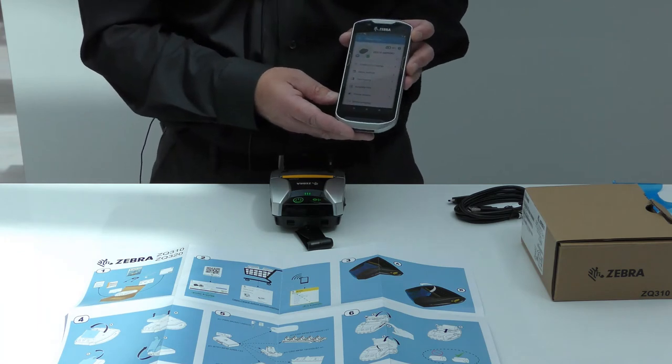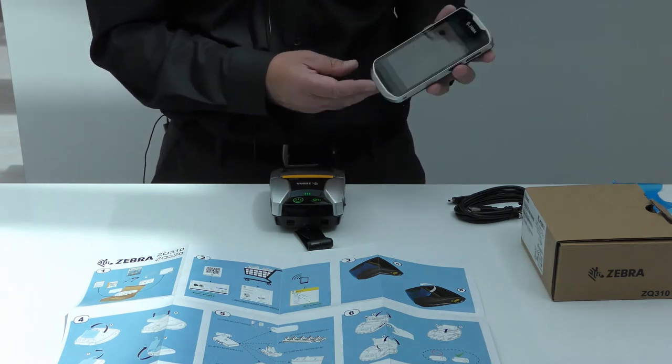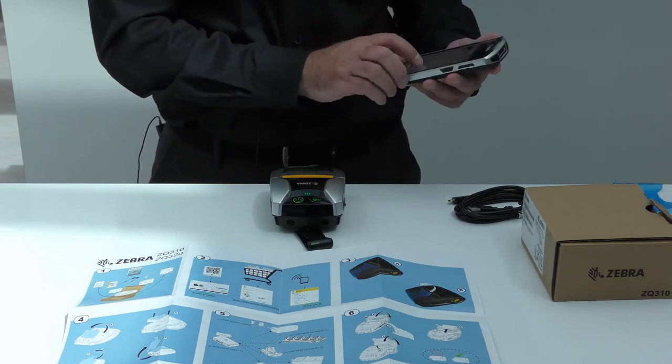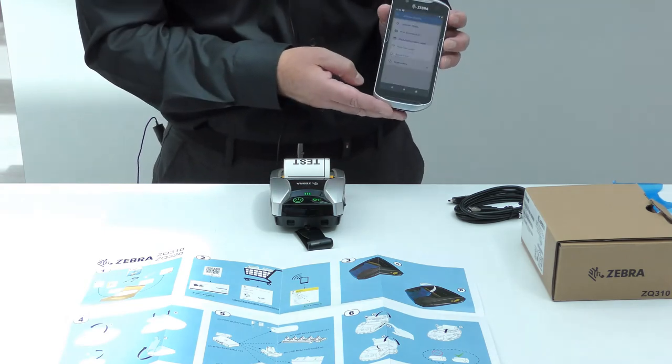You can also download files to your printer, including firmware updates. If you need to do a simple print test, you can do that very simply and easily as well.